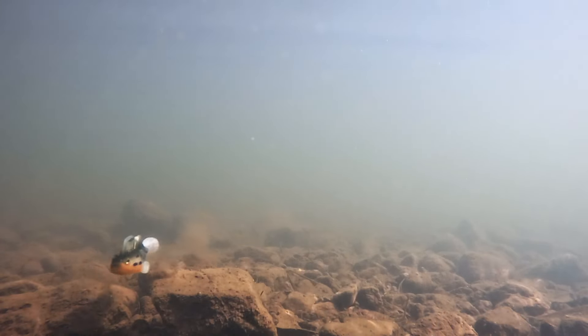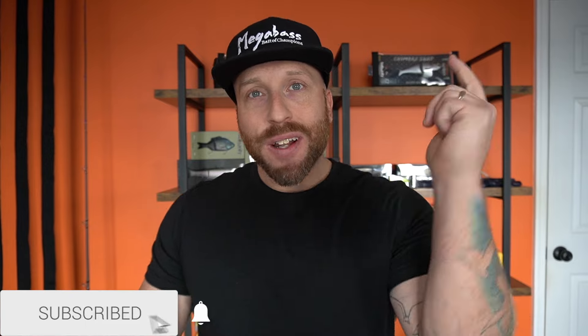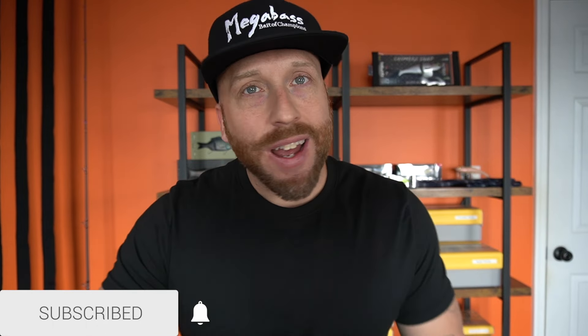Drop a comment below and let me know what your best bass is on the Megabass Dark Sleeper. Give this video a thumbs up if you liked it, ring that notification bell, and smash that subscribe button. Until the next one, you have officially been outdoors.